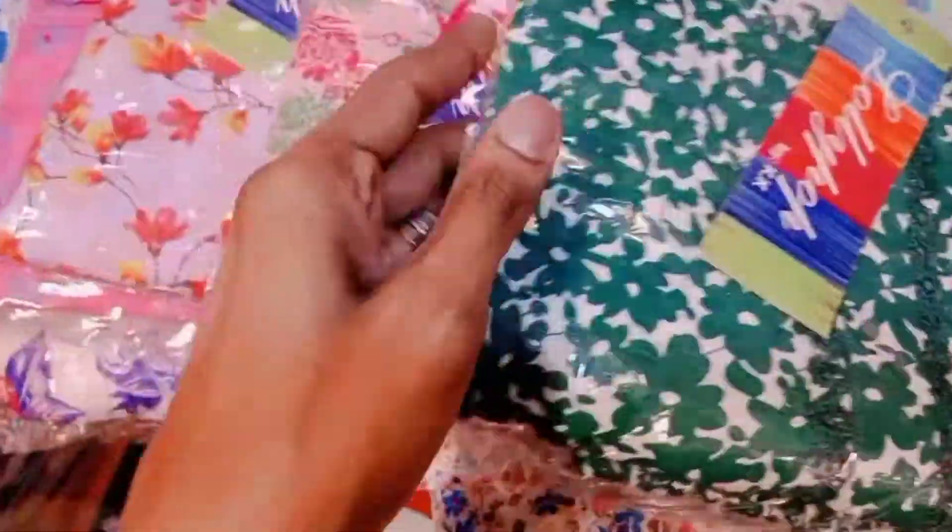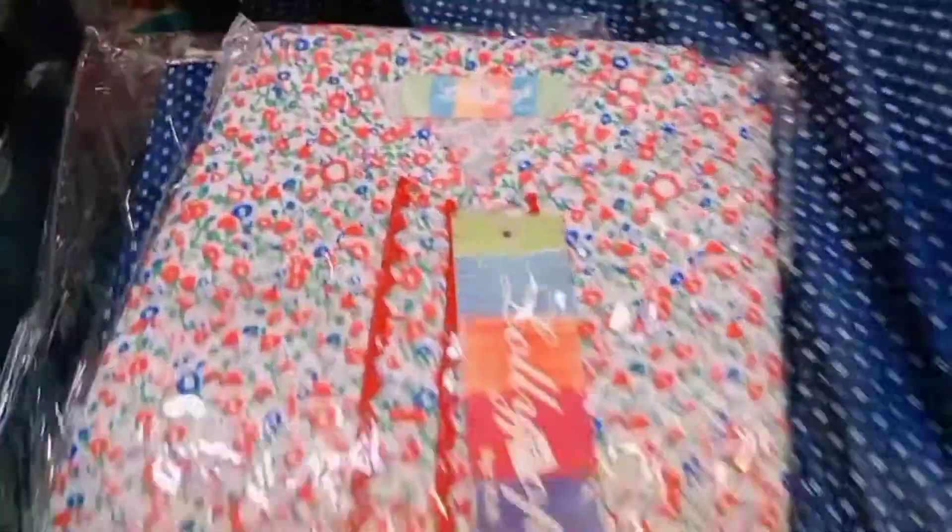This is a print, this is new. New design printed. This is a new article — cotton, standard size, unique, simple, printed. New design, Lilian fabric.